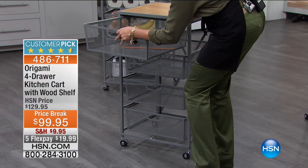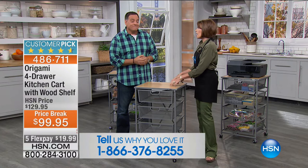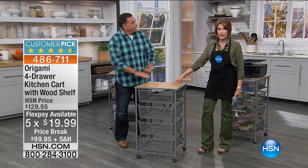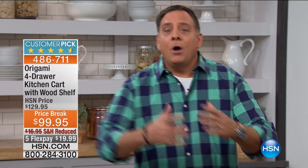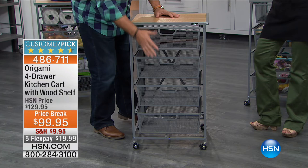Here's Luke Caputo, the Origami expert. We've sold tens of thousands of this particular one. Today it's on a price break at $99.95, five flex payments, and we are down to final quantities — only silver left, which happens to be the best-selling color. This is maybe the most versatile piece of origami we sell. Origami is a company dedicated to helping you make the most out of every square inch of your home, taking advantage of all that vertical space.